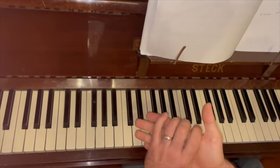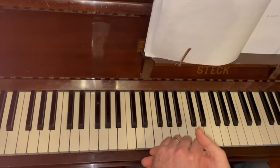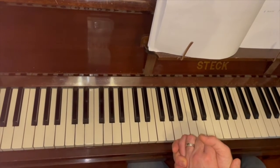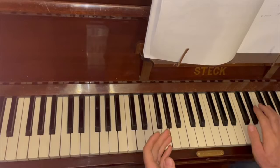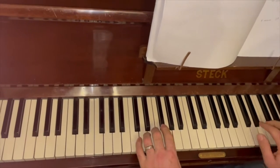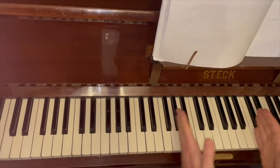Hope that makes sense. Any questions, drop me a comment so I know. Next, one of the songs we looked at was Shotgun by George Ezra. It starts off with a C chord in the left hand and a C chord in the right hand, and I'm leaving an octave space in the middle.